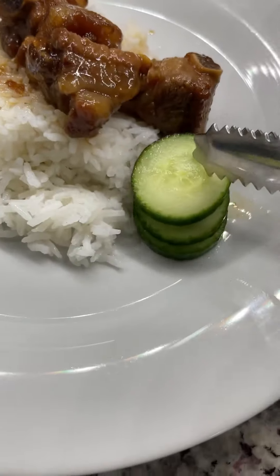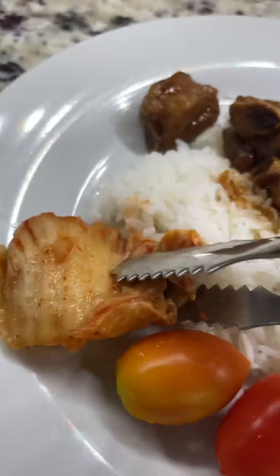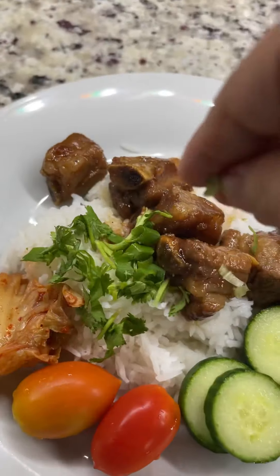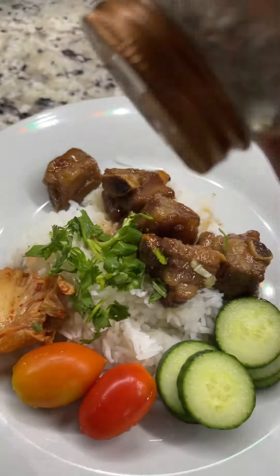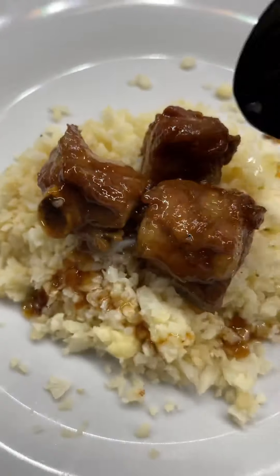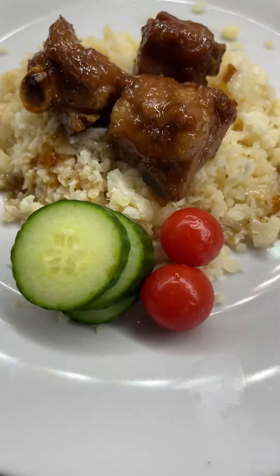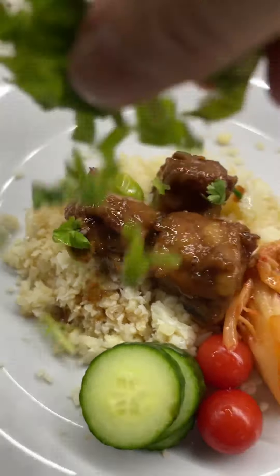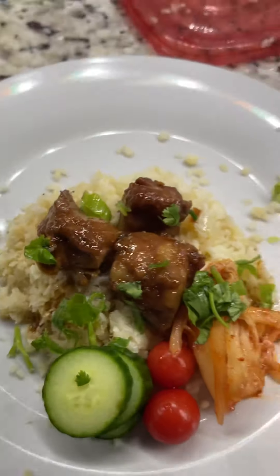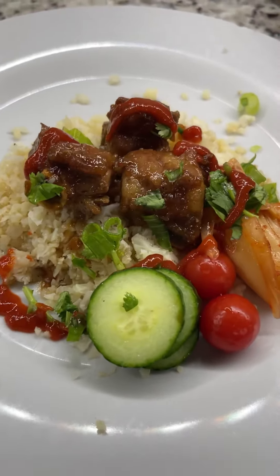I hope you enjoyed my cooking video today. Check back for some more and I will cook with you later.